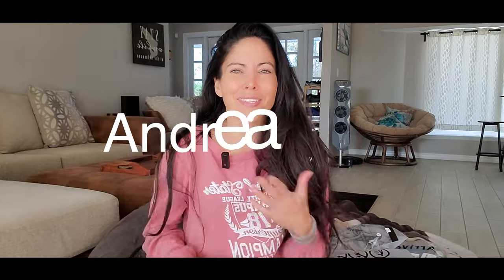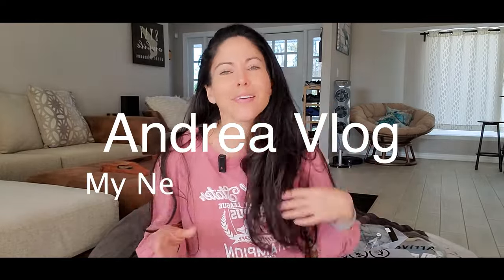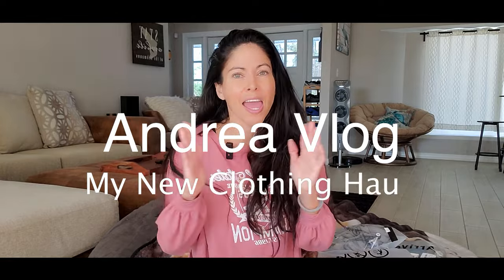Hi everybody, welcome to my channel! Today's video I have some clothes that I got from Amazon. I didn't try them yet because I always wait to do the video and then try them, so today is the first time.